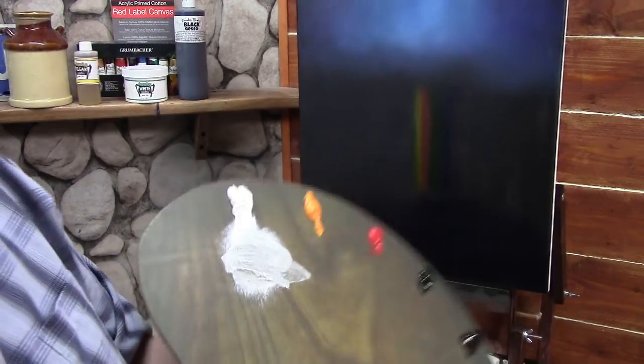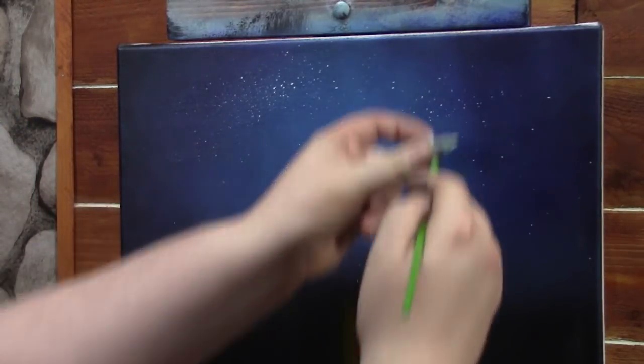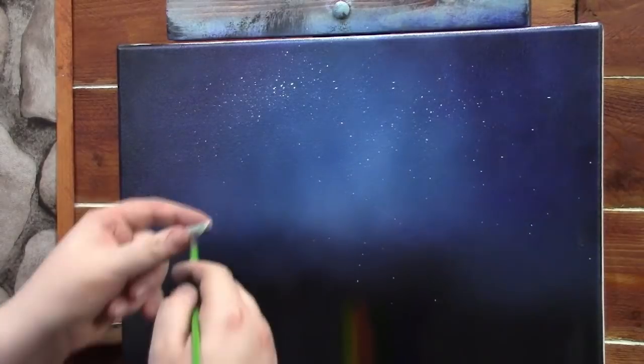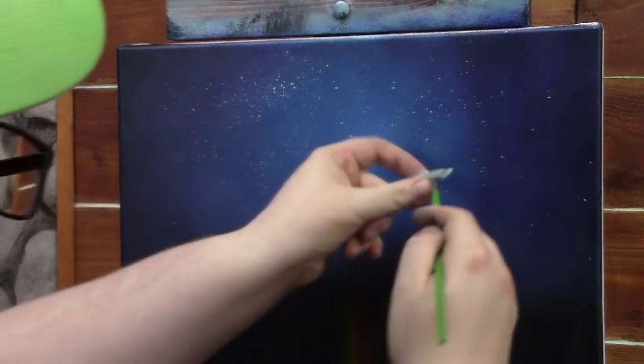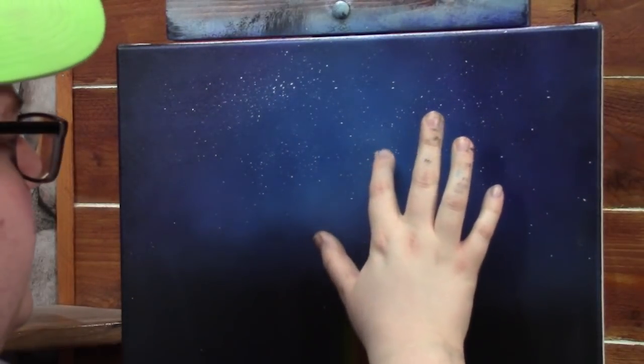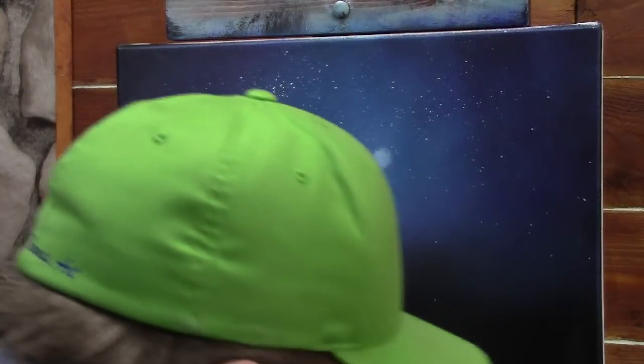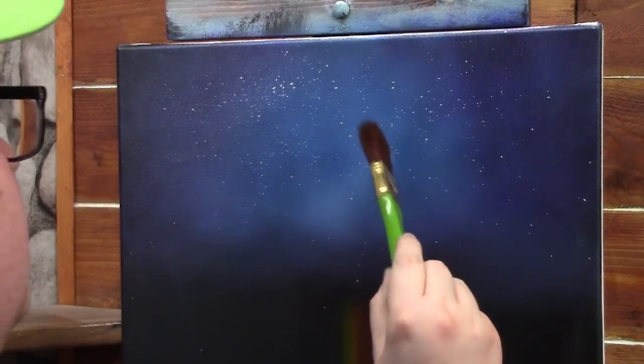I've got my brush and I'm going to flick this off a little bit to make stars. Oh look at those stars come in! I'm going to take my finger with a little Titanium White and just put a moon in here — that's all I have to do and I've got a moon. Then just tap it with the brush a little bit and you can have a moon with some stars going on.